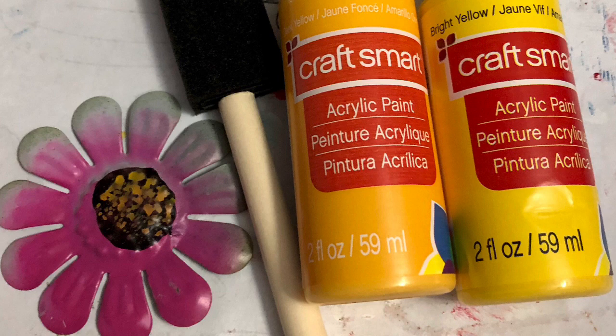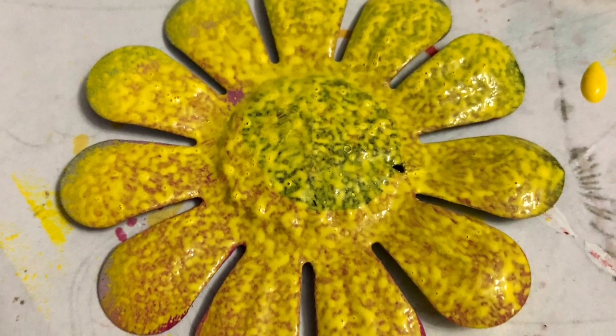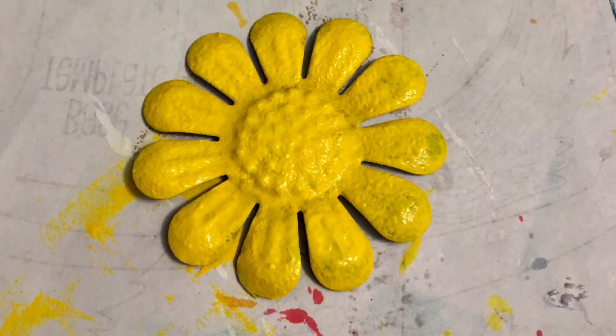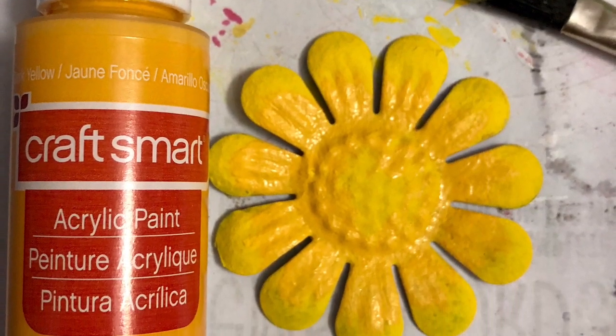Then I painted it with the light yellow. As you can see, that's one coat, so I think I did maybe three or four coats to finally get it all covered up, and then it will look like this. Once that paint was dry, I took some of the dark yellow and just kind of dry brushed it on to give it a little bit more definition.